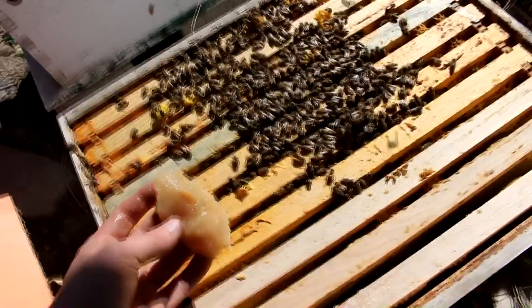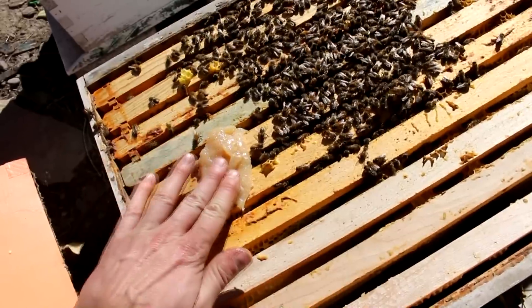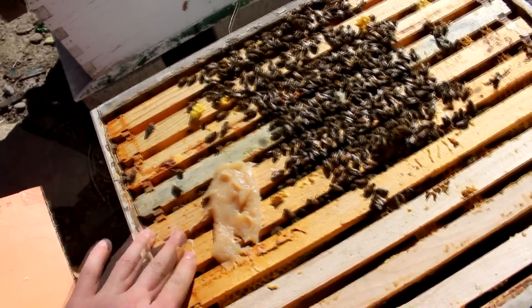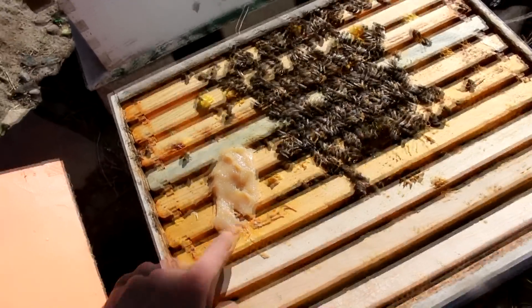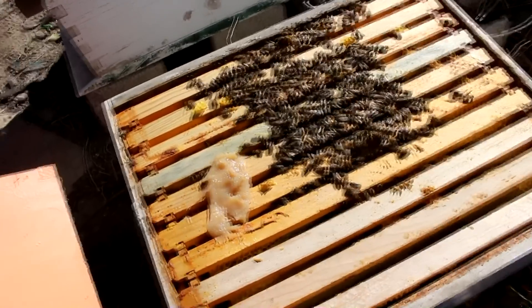I hate to do this to them, but this is some formic acid and honey mixed together. I'm just going to be putting this inside here, and that can mean the difference between them dying off due to mites and not. They'll eat that, spread it all around themselves, and it'll kill off the mites.